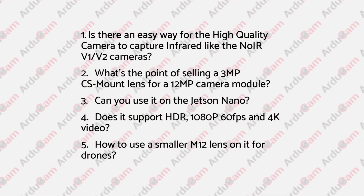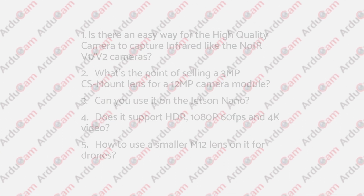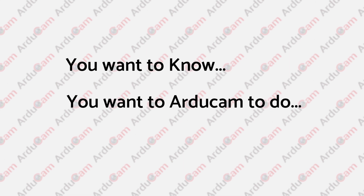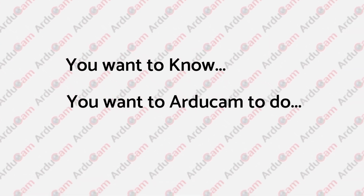That's all for this video. We've covered the 5 frequently asked questions about the latest 12MP Raspberry Pi high-quality camera. Is there anything you want to know or want Argicom to do about the Raspberry Pi high-quality camera? Please leave a comment below. Thanks for watching and see you in the next video.